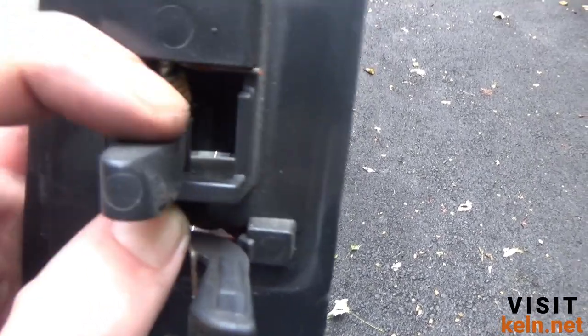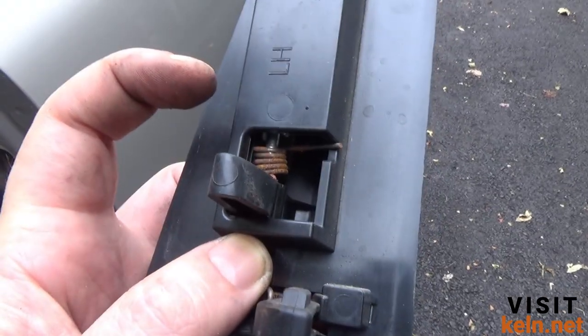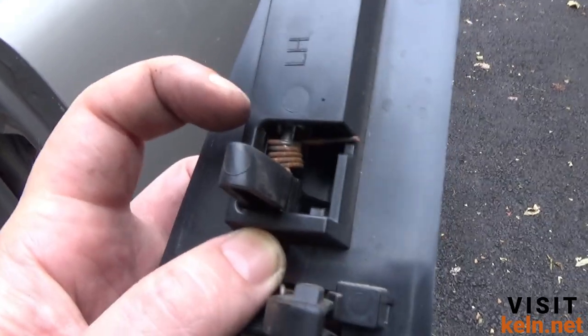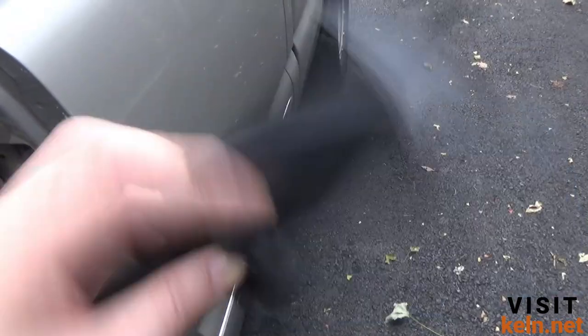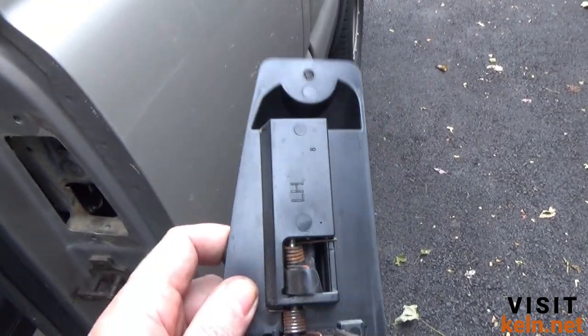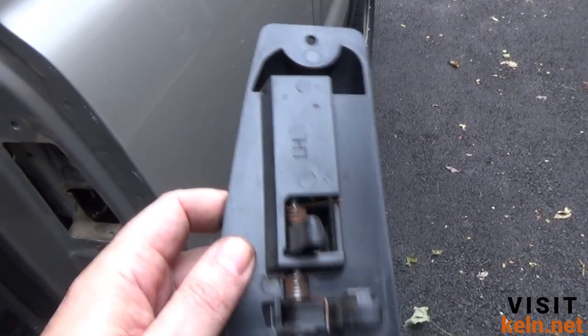That metal right there where the spring goes into the plastic — either the spring will break or the plastic will break. If you haven't replaced that yet and your truck is well 20 years old now, I'd go ahead and pick these up. You can grab them pretty cheap — I think I paid maybe $10 for the pair on eBay. Do that before it's too late; it's much easier before it breaks.